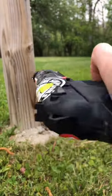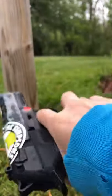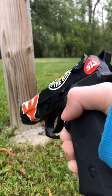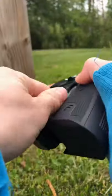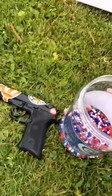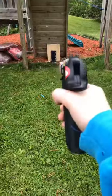Alright, so I'm going to be reviewing the Beretta Elite 2 because YouTube took down the video. So let's get right into it. Pull it up. And today's victim is a membrane keyboard. Safety off.